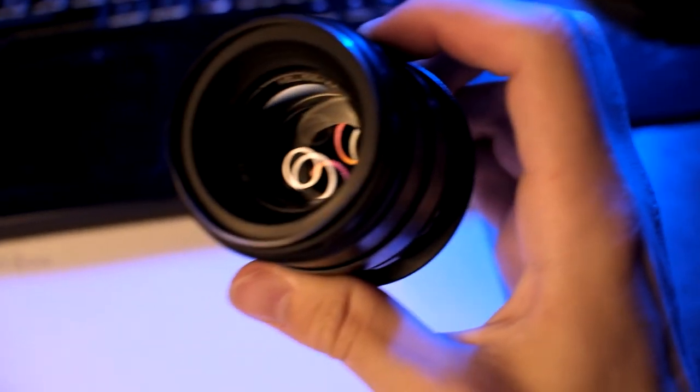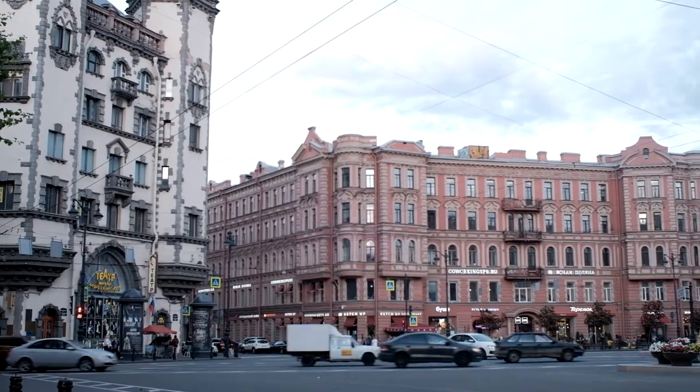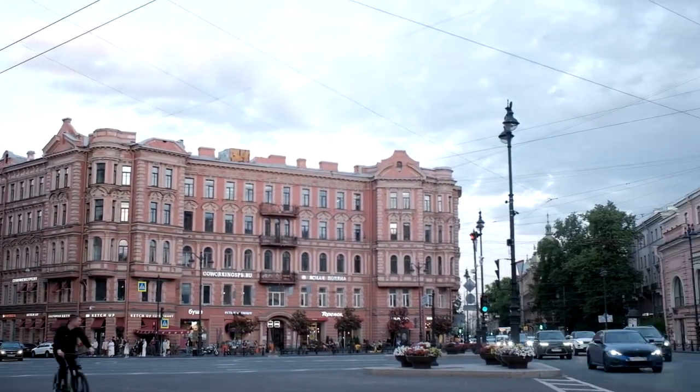As for the price, you can buy the Helios starting from $100. I found this price on Amazon, but you can find it cheaper.